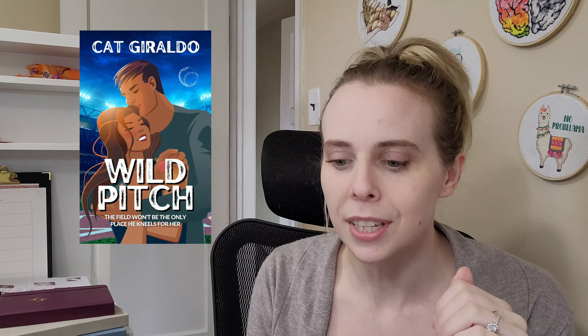Another new-to-me author: Wild Pitch by Kat Giraldo, which was a recommendation by Heather — shout out to Heather for recommending so many five-star books this summer. I read so many five-star books because of her. The sequel is coming out in October and I am desperate for that book. This was an interracial baseball romance with a submissive hero and bisexual main characters — it was perfection. I love how diverse and sexually positive the series is. I really need to check out her backlist.